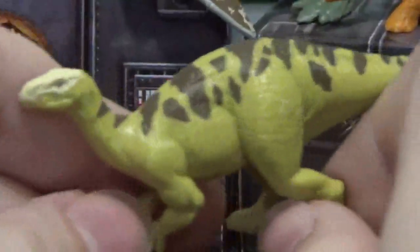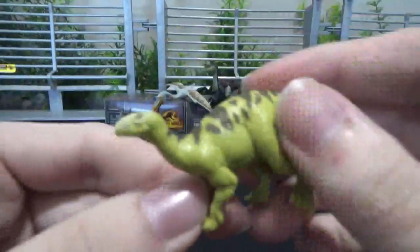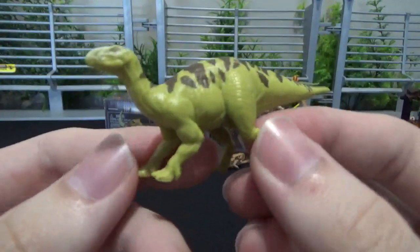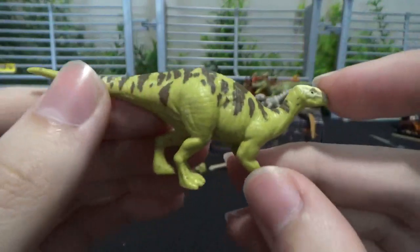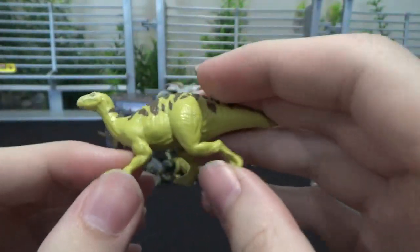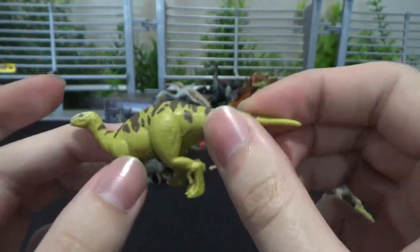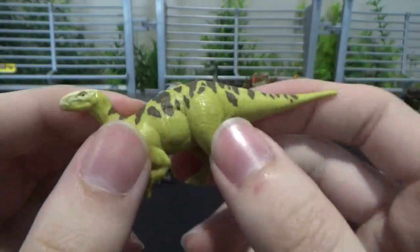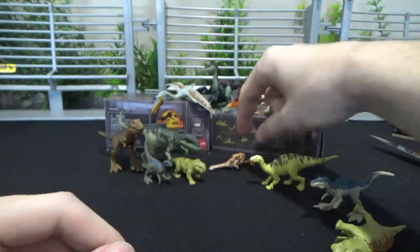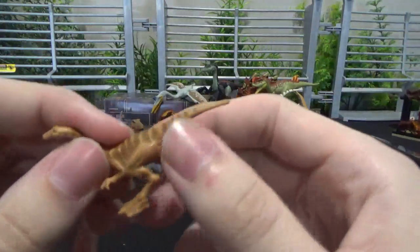The Iguanodon — there's nothing really to compare it to, but it is a beautiful new figure. You can see it's got a pretty accurate stance. I'm excited for its mainline figure to come out. It's got a nice neutral hadrosaur-esque stance. Kind of reminds me of Tenontosaurus — the one that lives at the same time as Deinonychus. Gives me that vibe. But clearly it's an Iguanodon. It comes in the Baryonyx pack too, which is cute because they live in the same place.